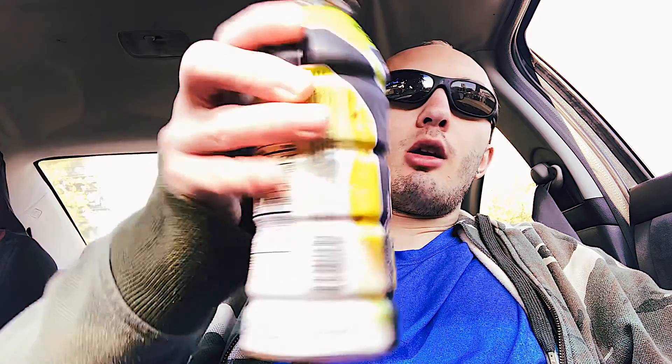How's it going everybody? Shades here and welcome back to another video. So here today I am going to be trying the Body Armor Drink Pineapple Coconut. So let's get into this.